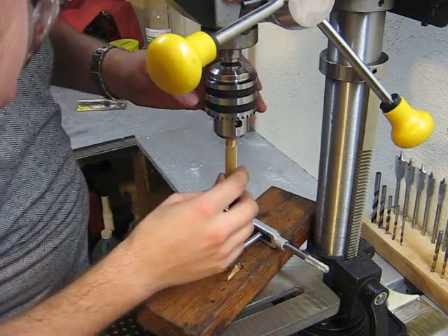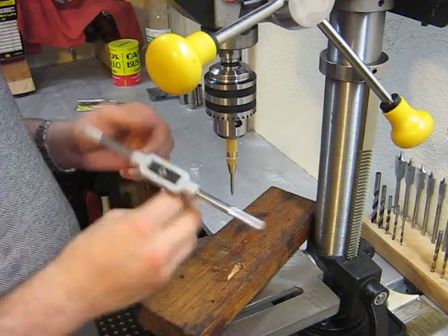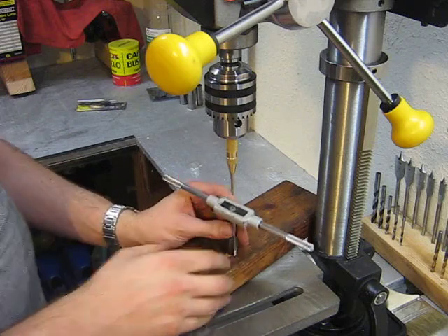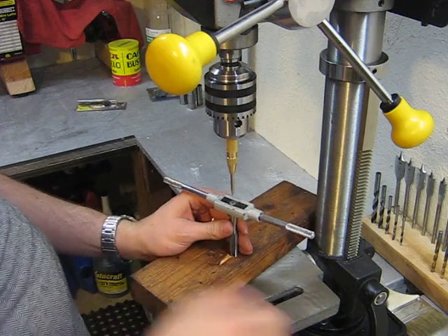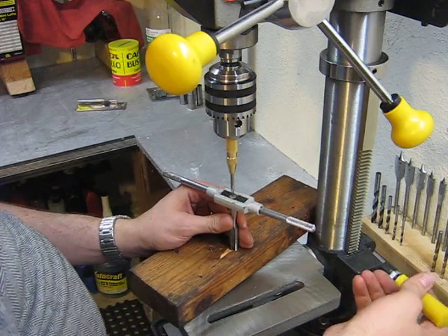As you probably guessed, we're just going to chuck up our center punch very gently. As you can see, I've already installed the handle on my tap. We're going to start it in the hole, line things up, and I'm just going to raise the table, centering ourselves.